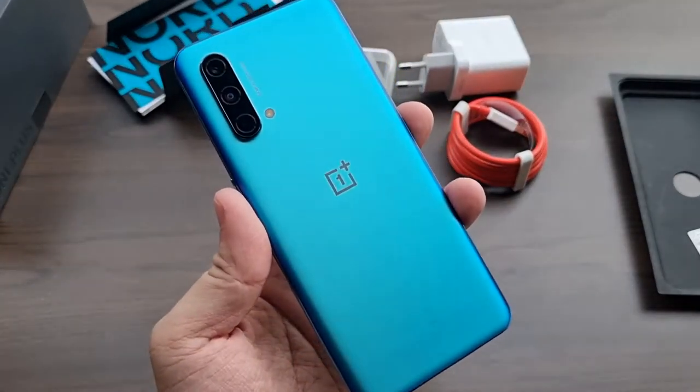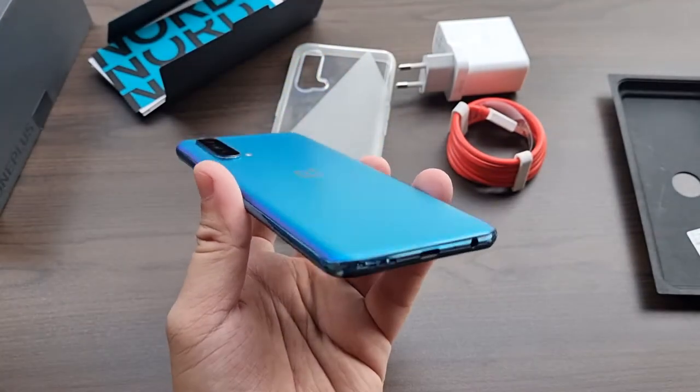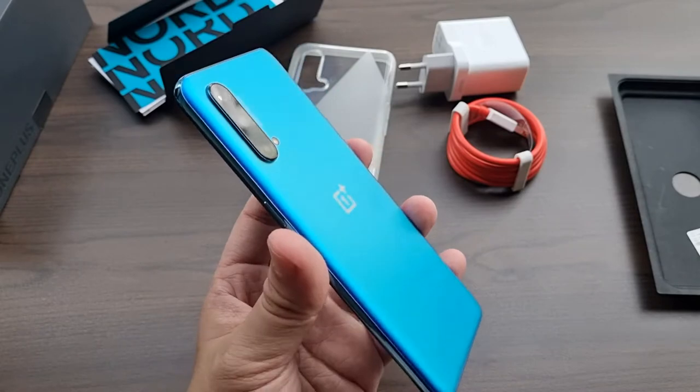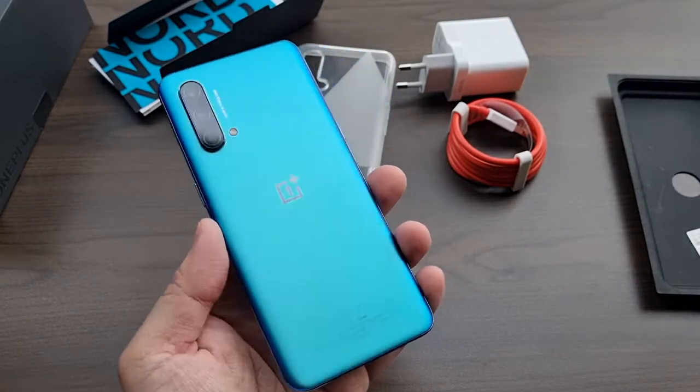The OnePlus Nord CE comes in three color variants — in this case, the Blue Void, which in my honest opinion resembles the OnePlus 7T Pro from late 2019 — and there is also the Charcoal Ink and the Silver Ray.